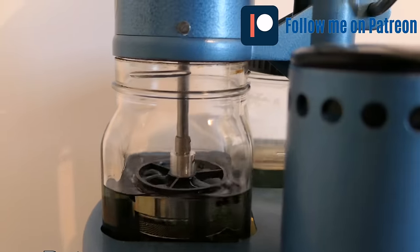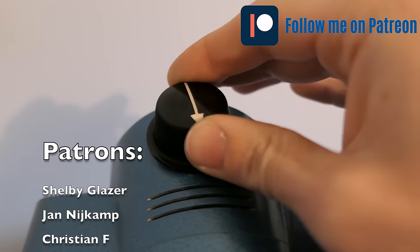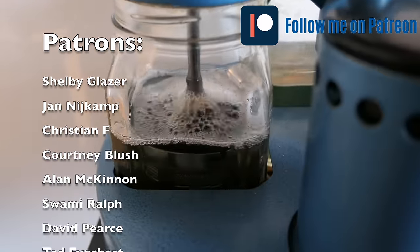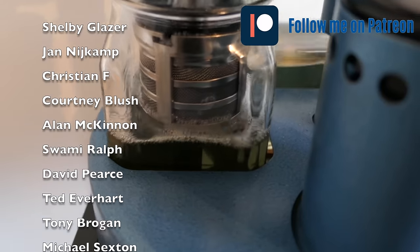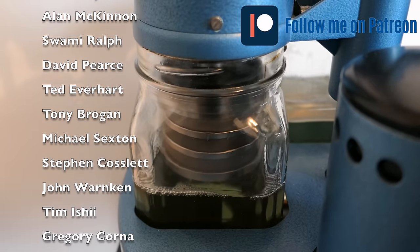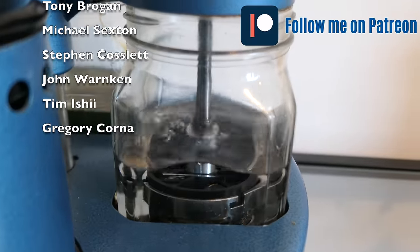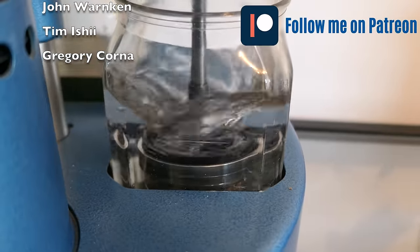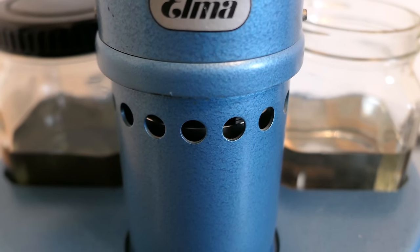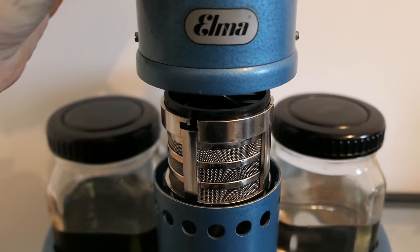During the cleaning, I'll use the opportunity to tell you that I have a Patreon page where you can go and support the channel. I think this content is quite unique and you can't find it on TV or wherever. If you want to support me putting out better content, you can go to Patreon and subscribe to one of the plans. I'd like to thank my existing patrons: Shelby, Yann, Christian, Cournet, Alan, Swami, David, Ted, Tony, Michael, Steven, John, Tim, and Gregory — thank you so much. On Patreon you'll enjoy videos without commercials and a bit ahead of YouTube.